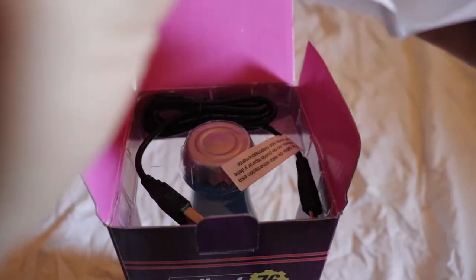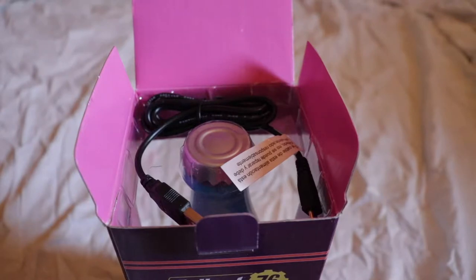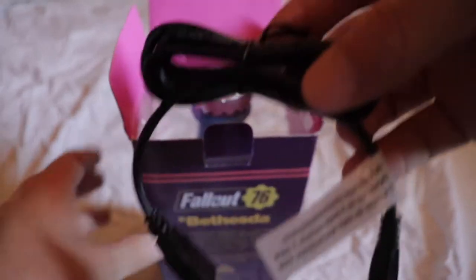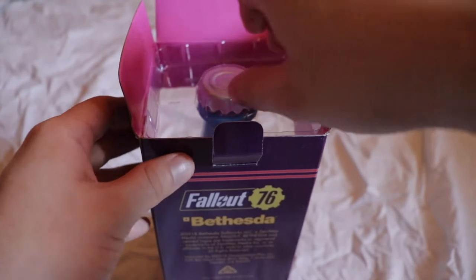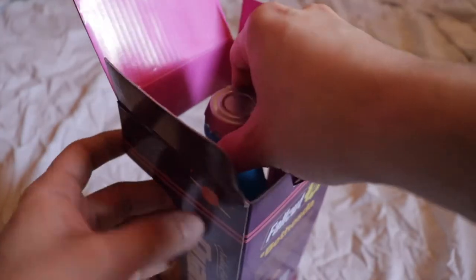The instructions — I'm not going to waste my time with that. Here's the cord. Wow. I'm sure my cousin is really going to like this.